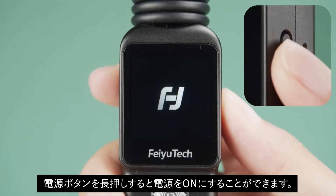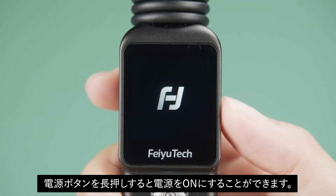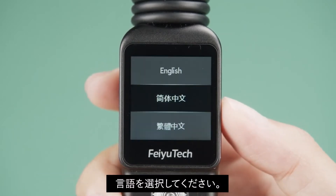Power on: Long press the power button to turn on the pocket gimbal camera. Then choose your language.